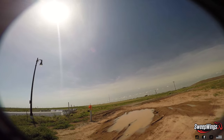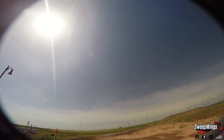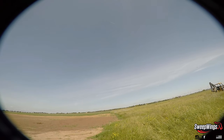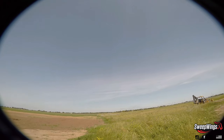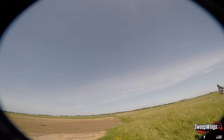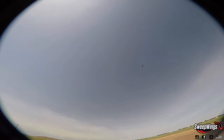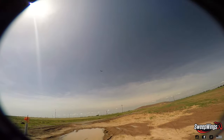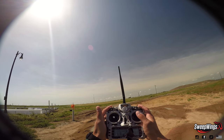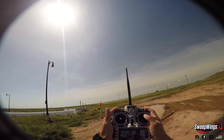The Juggernaut has been around for a long time — for mapping, regular fun flying, and racing if you wanted to. It's totally capable in the open class. The aircraft has been doing awesome and I'm really happy with the outcome on this one.